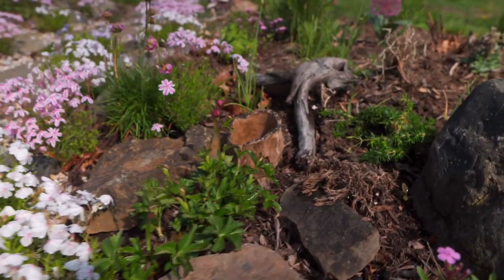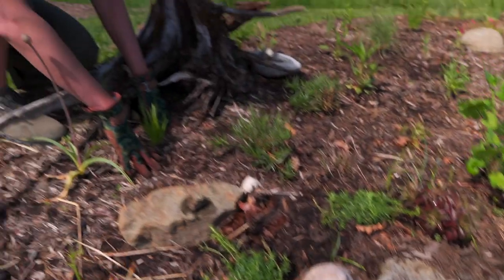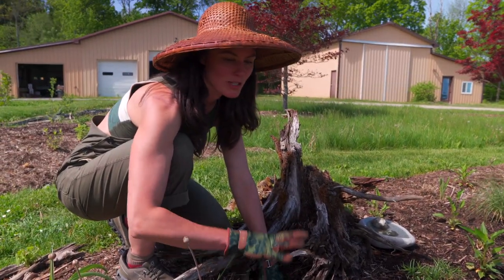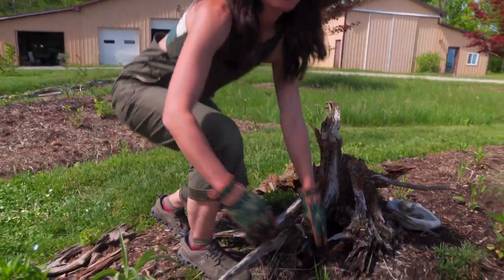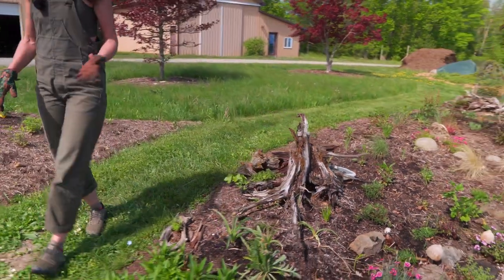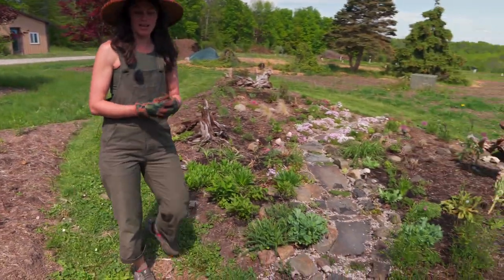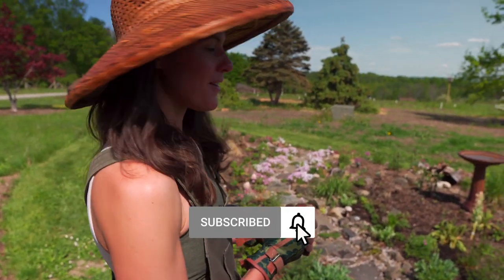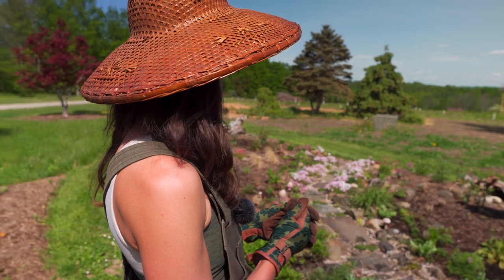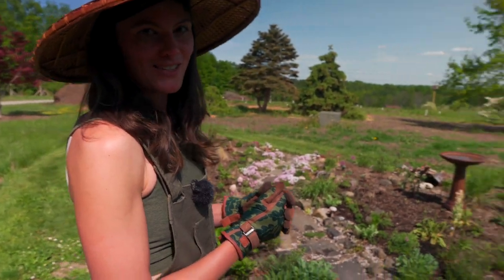In the springtime and the fall we do actually get a bunch of real mushrooms that grow up in here, so combined with those and the hand-carved ones, it kind of plays tricks on you. There are lots of little things to look at and play around with in this garden. This garden really makes me excited — I'm so happy with how it's turning out, and I'm excited to keep planting it up and watching it grow along the way.